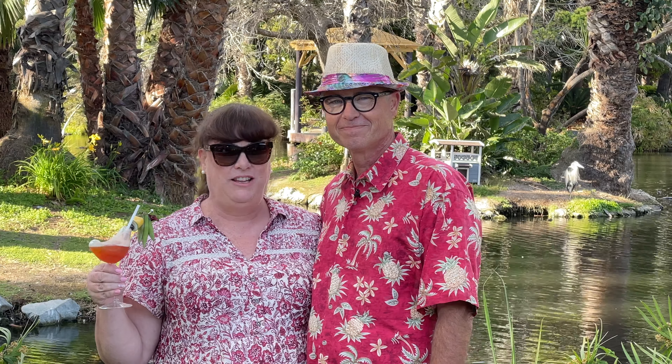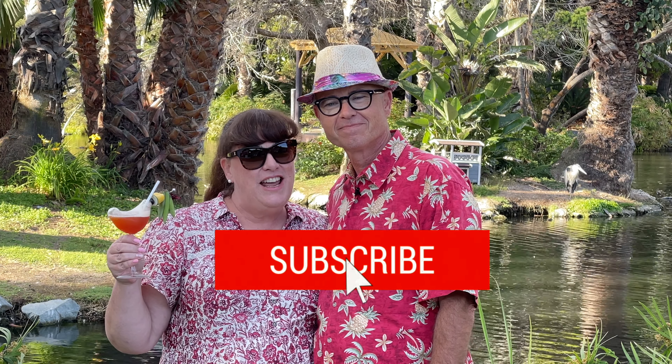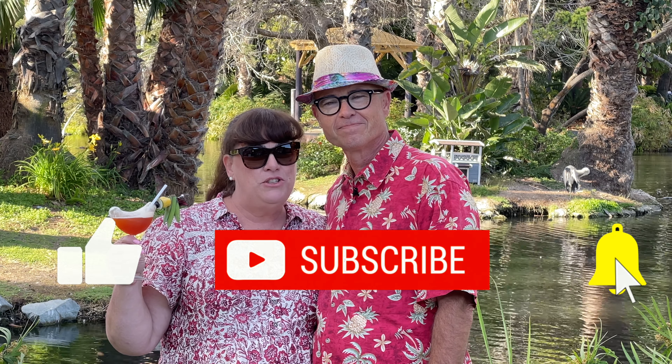That is delicious, honey. If you liked us, hit the like button and subscribe so you don't miss any future cocktail adventures. Also, leave comments or suggestions below. We will see you next time.